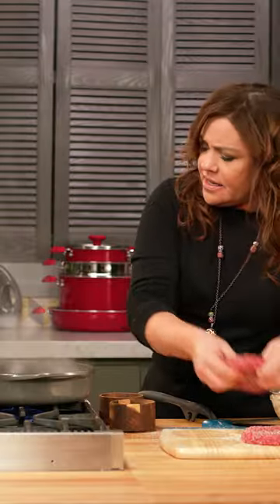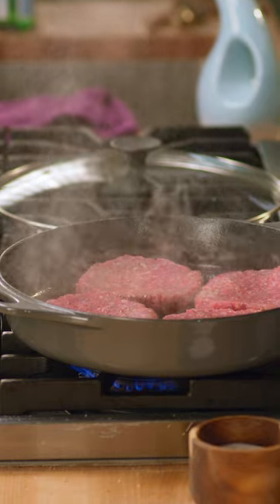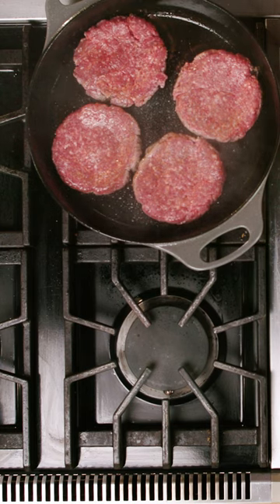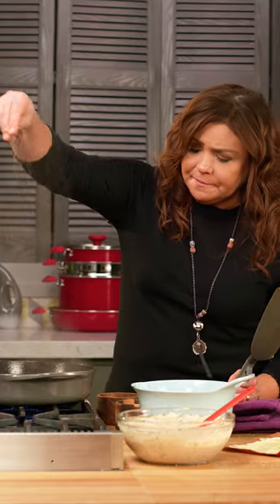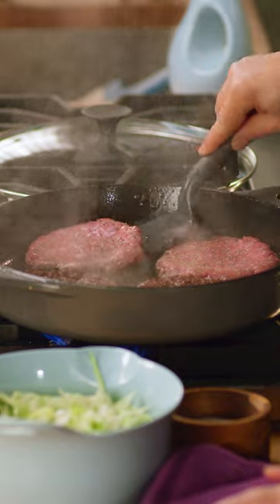Into the pan we go, put a little bit in there. Now leave them alone and let them get nice and crusty. This is the opposite side of the burger, so I'm gonna season it as well. We put the seasoned side down. Oh, crazy. I mean, come on.